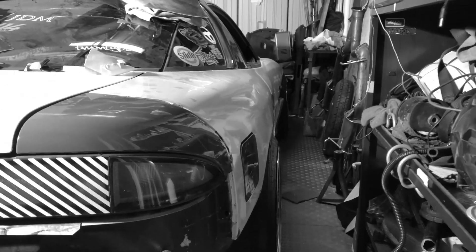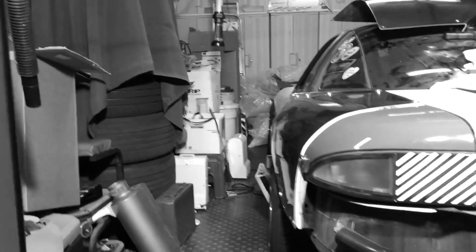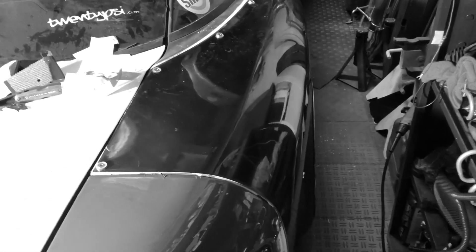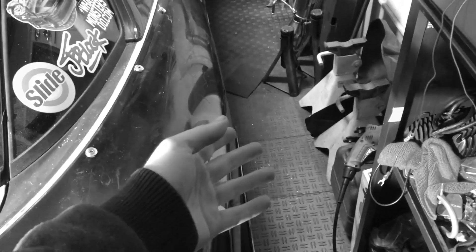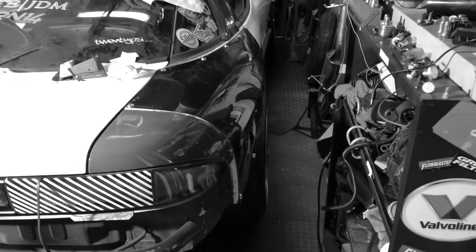You can see the before and after — looking flat down the side of the car now, and towards the door you really see the difference in how much it sticks out. Tyler just left. We got the other side riv nutted on with the fender washers and it looks awesome. I'm throwing on a 10mm spacer — the wheel is 18 by 10.5 at plus 10, so a 10mm spacer makes it plus five, which should be good for the Philly auto show.